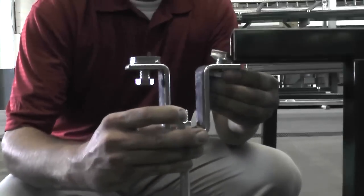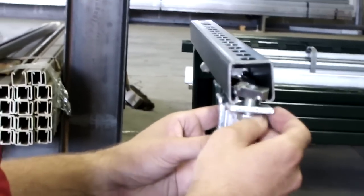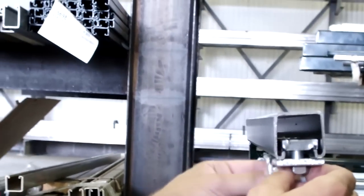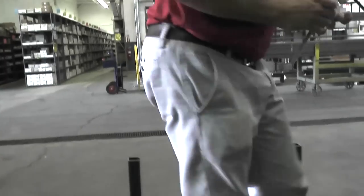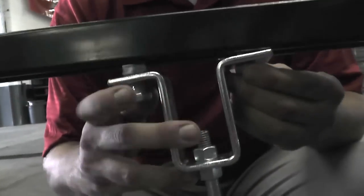Now, to install it, I'm going to slide it right in the end to show you how the channel nuts work. Now, if you're in the middle of a span such as this, simply line your channel nuts up and tighten it up.